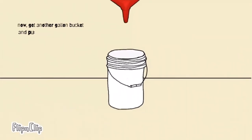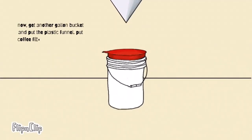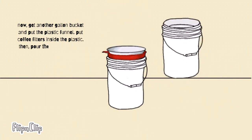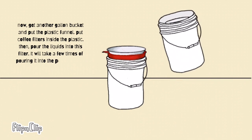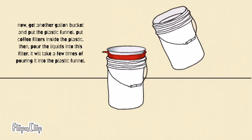Now, get another gallon bucket and put the plastic funnel on top. Put coffee filters inside the plastic funnel. Then pour the liquid into this filter. It will take a few times of pouring it into the plastic funnel.